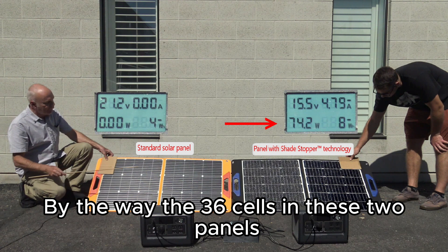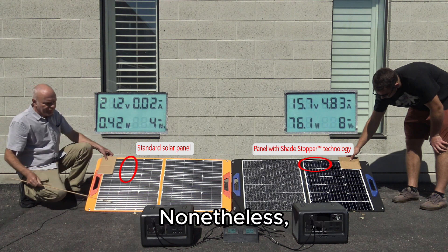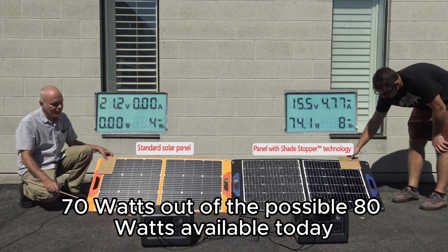By the way, the 36 cells in these two panels are oriented slightly differently — this one is vertical, that one's horizontal. Nonetheless, Shade Stopper technology is reading about 70 watts out of the possible 80 watts available today.